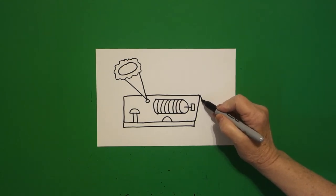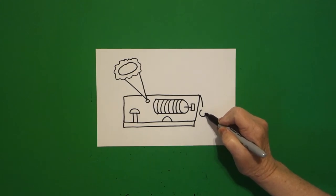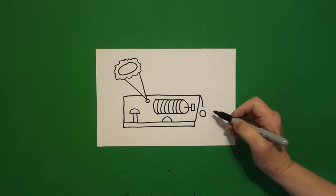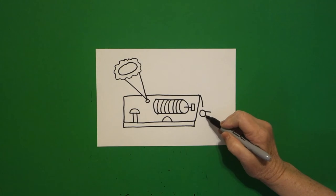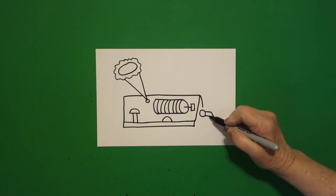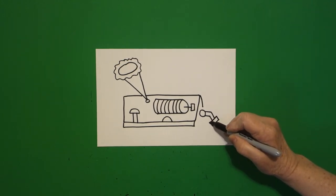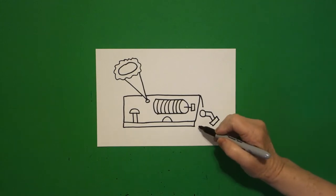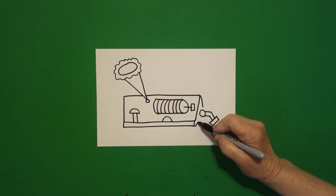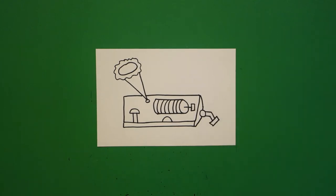Come up to this corner, straight line down. Right here, we're going to draw a baby circle. Straight line, straight line, straight diagonal, straight diagonal. Baby rectangle at the end — straight line, straight line, straight line. Now from this corner, we're going to draw a straight line up, straight line over, straight line, connect.